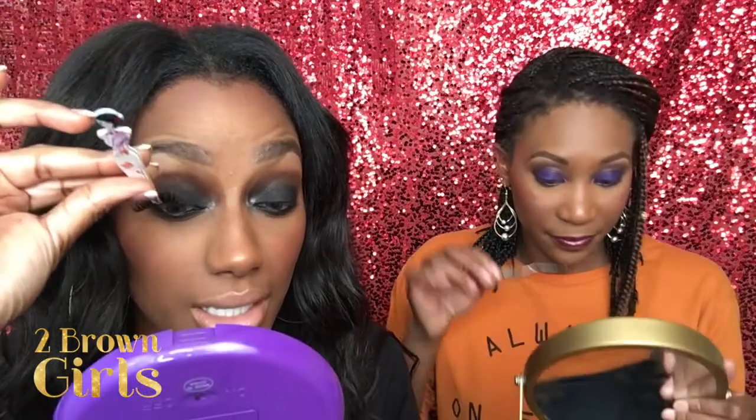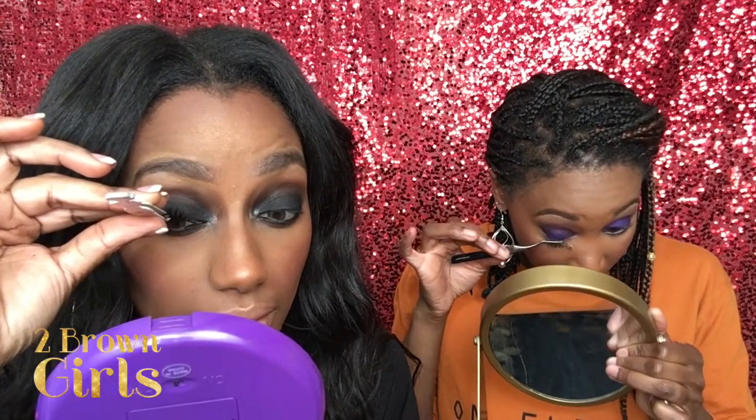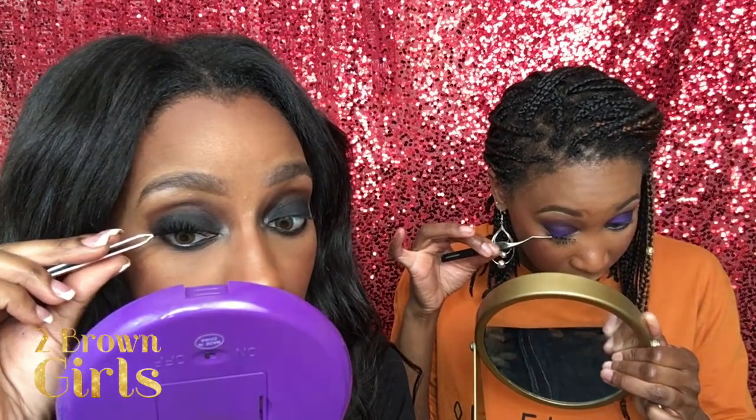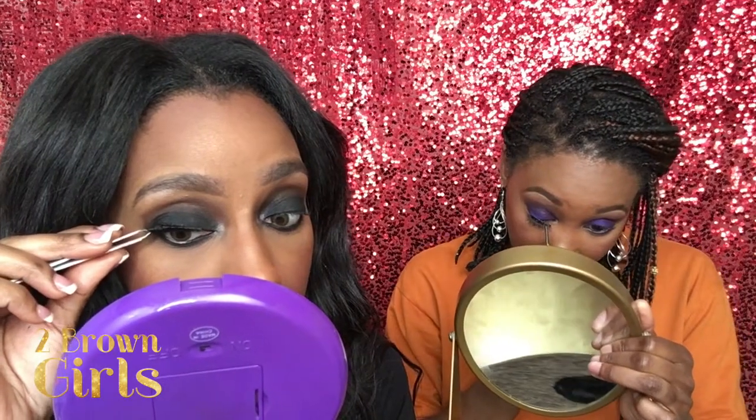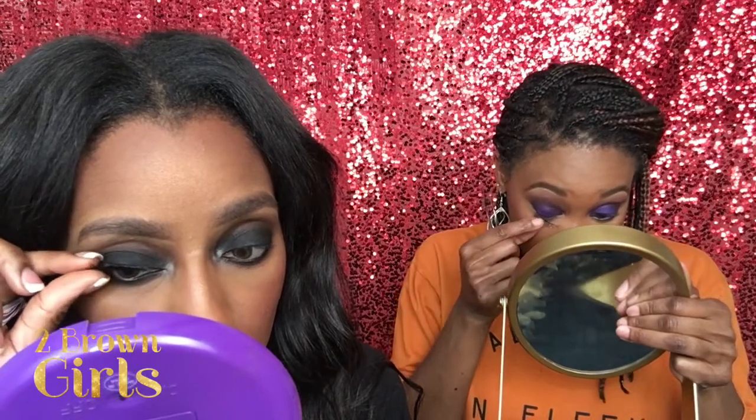I'm using tweezers and applying it up like this. Start in the center of your lid and go up so it can get as close to the lash line as possible, and tuck the corner. See, it's tacky so it stayed in place even though I pulled it a bit. Start from the center, tuck in the outer corner, then tuck in the inner corner, and then press so that every part is connected and the entire strip is connected.